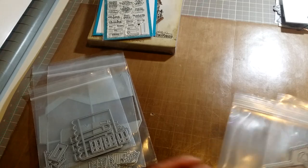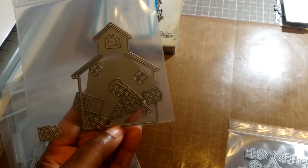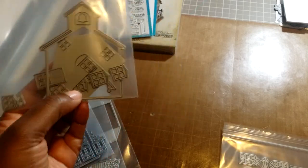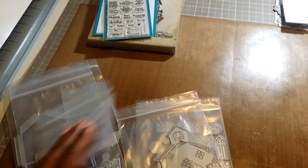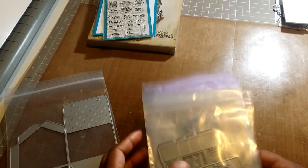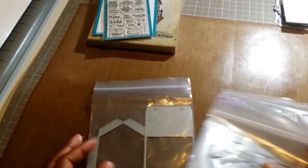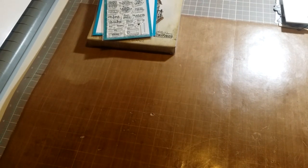The ones I didn't use but they do have in the collection are the schoolhouse — I showed that one in a previous video, I'll link it down below — and they also have a church that I haven't used yet. I also don't have the tree and fence die. I didn't think I would want it, but I do want it now, so I'll have to wait for it to come back in stock.